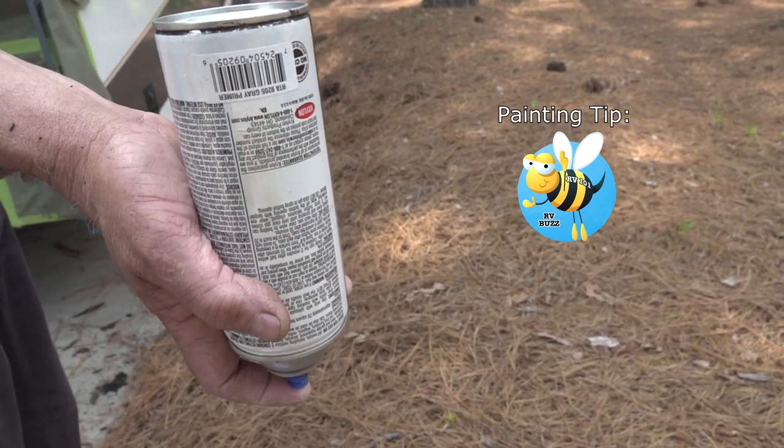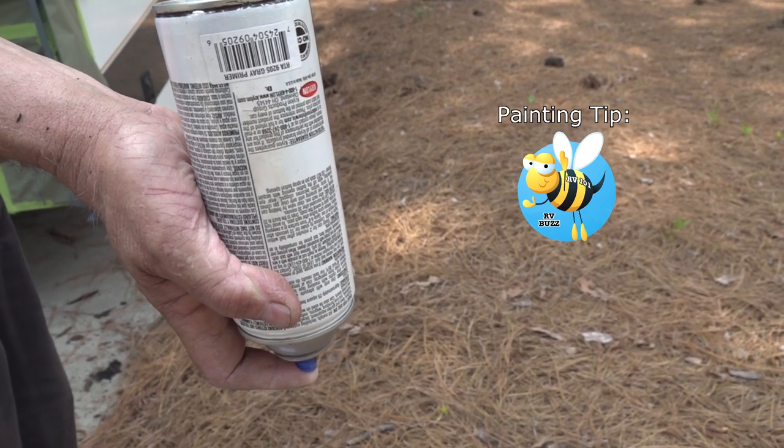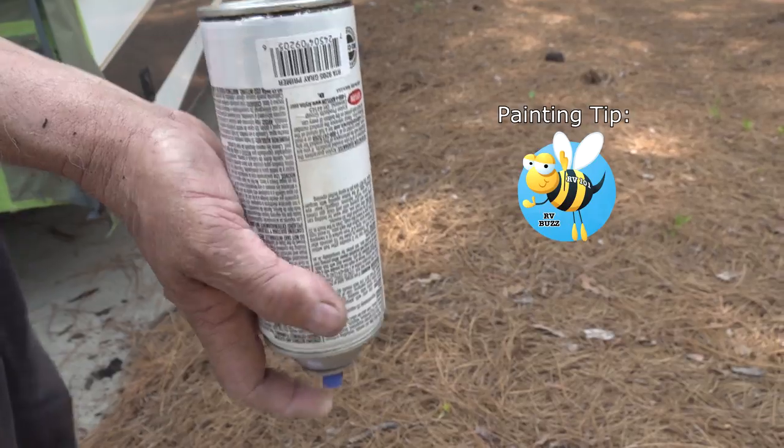Tip: to prevent the nozzle from clogging, turn the can upside down and spray until no paint comes out.